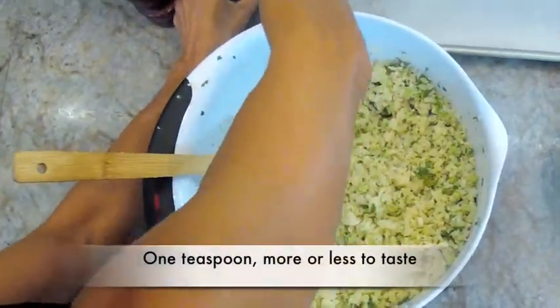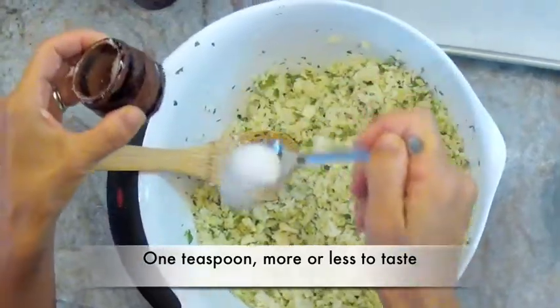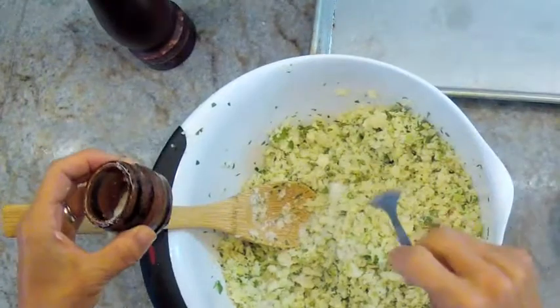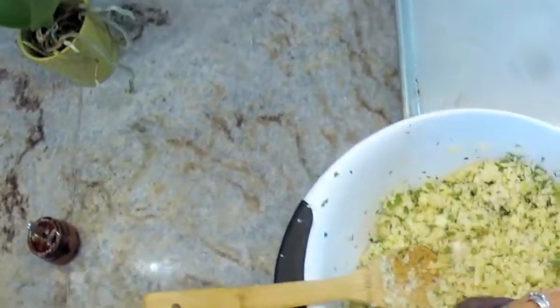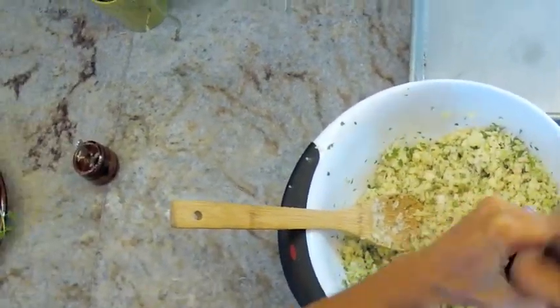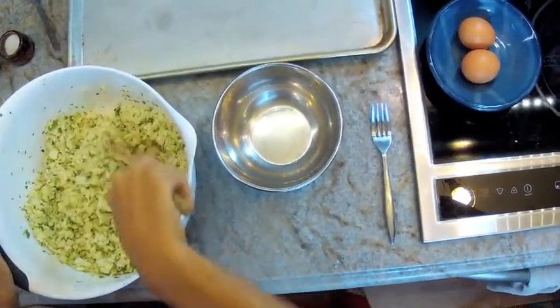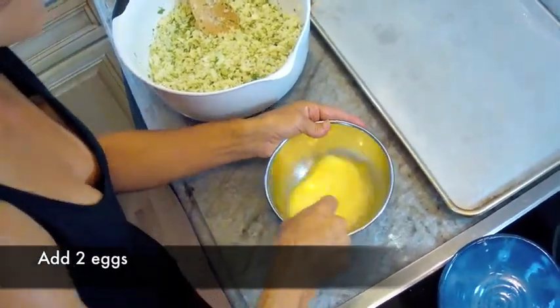Let's add our salt — about a teaspoon, or a little bit more. It really brings out the flavor. And fresh ground pepper to taste, about a half teaspoon or so. So we have our mixture with almost all the ingredients now.